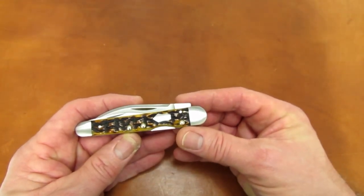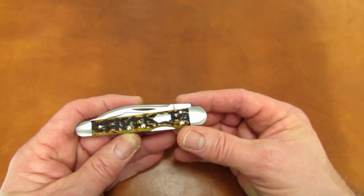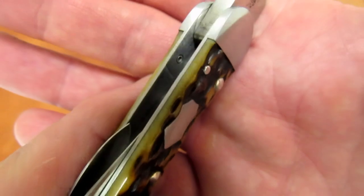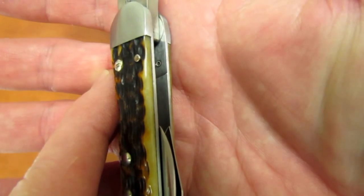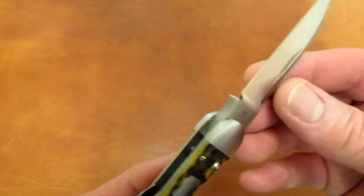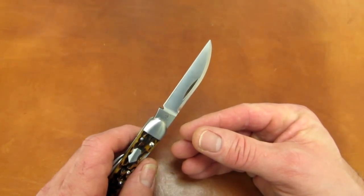Case did a phenomenal job of fit and finish on the chassis. They just missed on the bone covers and the swedges and grinds of the main blade. Note the milled liners that create a relief area for all three blade tangs. Forward of a milled line the liner is recessed, but it blends by the time it reaches the outside, so you don't see the relief as you look down at the liners — it's very nicely done. That same milling process produces four integral bushings or spacers for the blades.